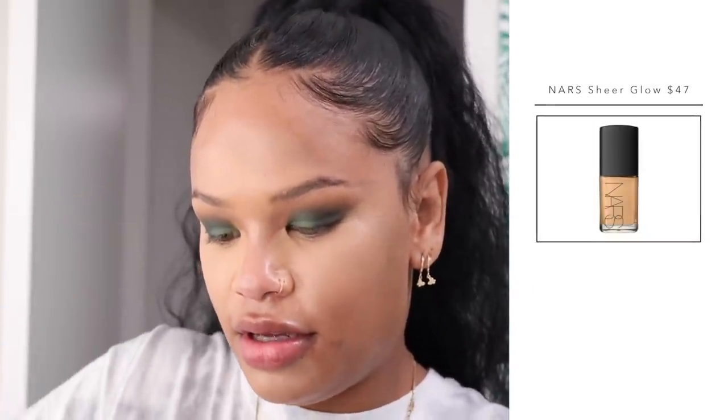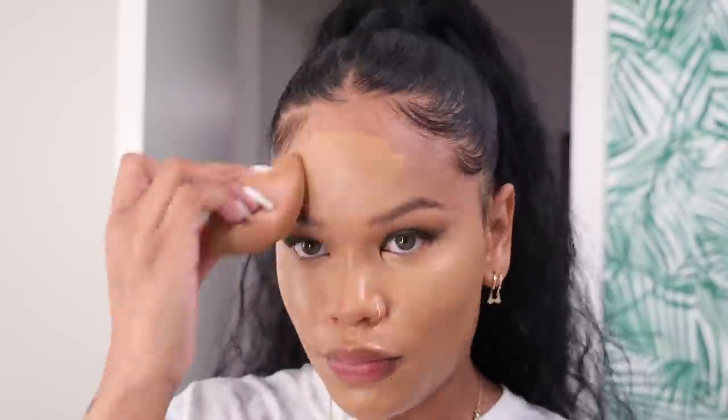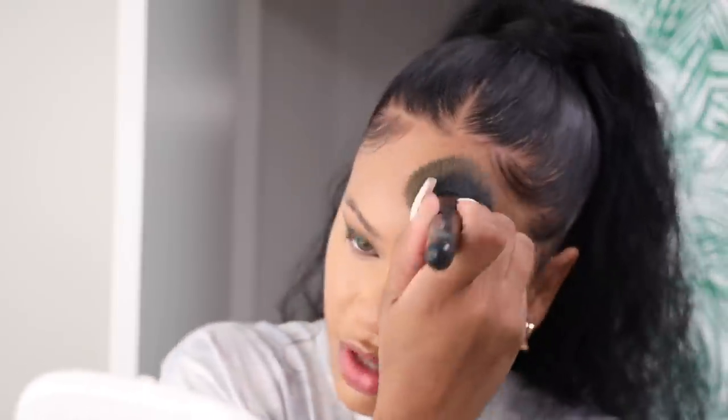For foundation I'm using the NARS Sheer Glow. On my forehead area I take a brush and dab it — this helps me avoid messing up my edges and it just looks more natural that way. Most people's foreheads are a little darker, so when you buff it with a brush it just blends better. I'm taking the end of my sponge to sharpen the concealer under my shadow.